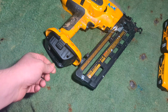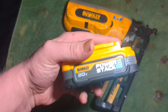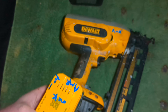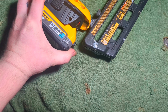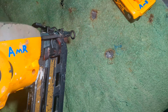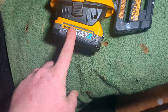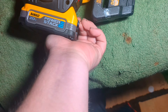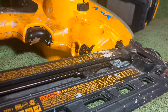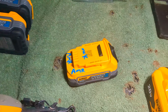Let me go ahead and show y'all. I have the 1.7 amp-hour PowerStack battery. Okay, now this works — I'll show y'all, I'm not going to nail anything. See, it works with this one, the 1.7 amp battery. It's kind of hard to do one-handed here; let me set this camera down and pop this battery off. Okay, so that was the 1.7.